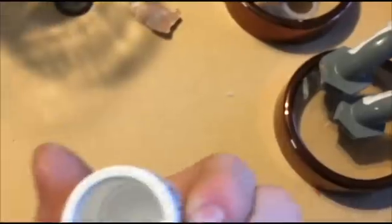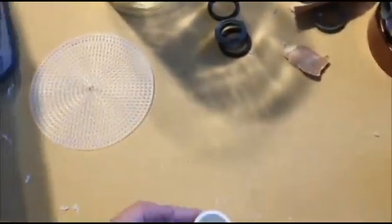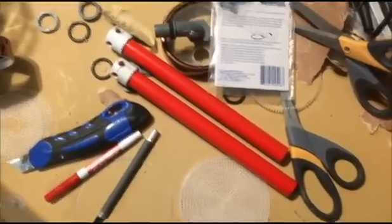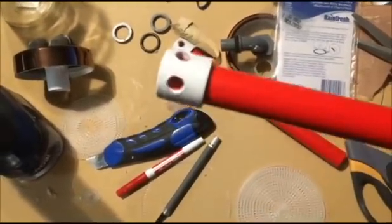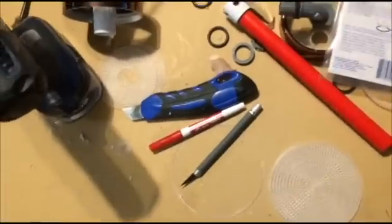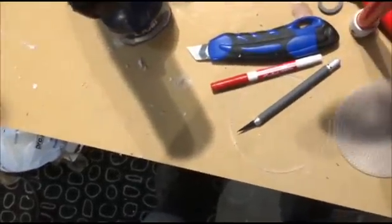Next I'm going to drill four holes in this, and this is going to be the water output that's going to sit in the center of the chamber. Got the center pipes cut, put the end caps on, and drilled four holes in it so that will force the water down the center and back up around the sides. And these just slip right over top.